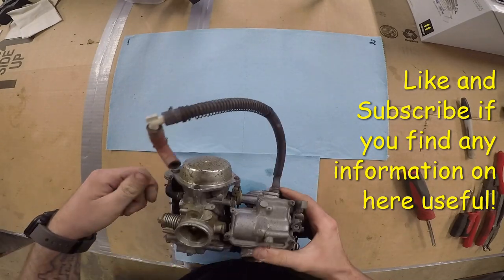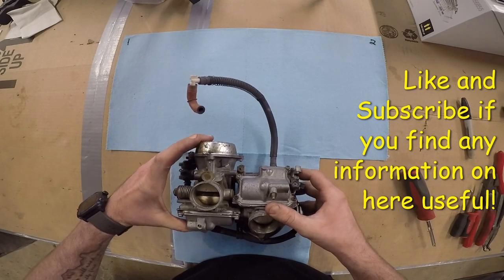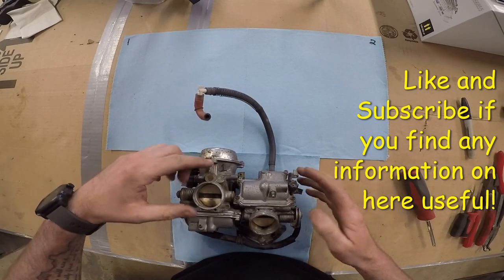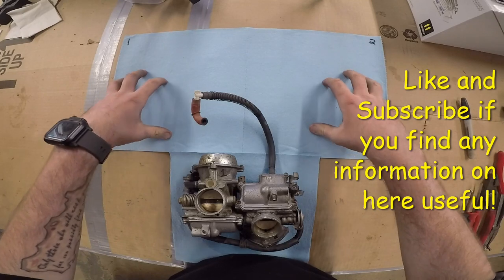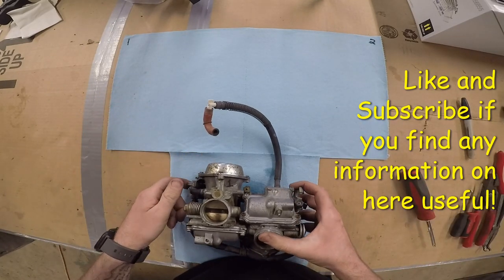Anytime you're doing a banked set of carbs — carbs that are connected that you can't do separately — you usually want to label them. I've got one here and two there, and I've got one and two. So we're going to keep the carbs completely separate, but other than that, it's just doing two carbs at the same time.